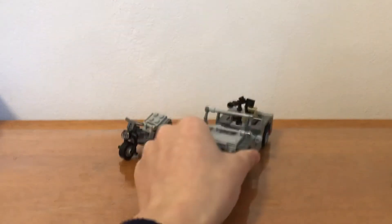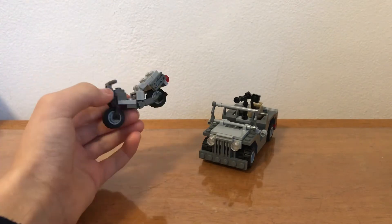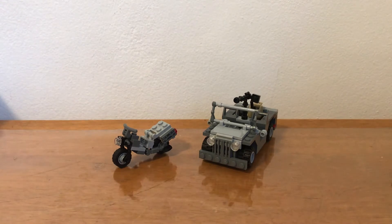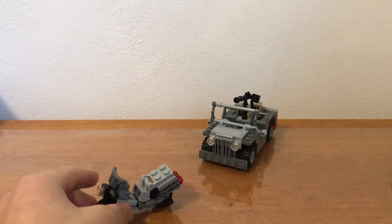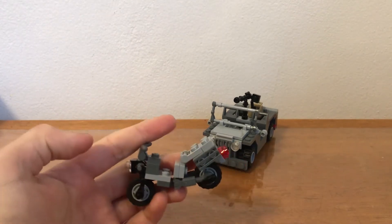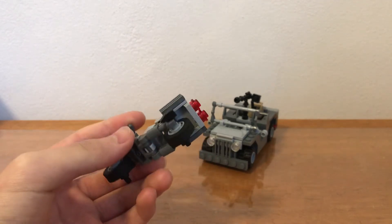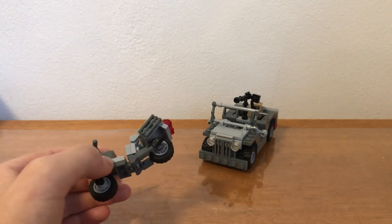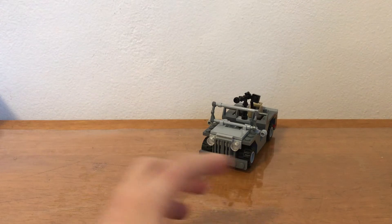I've got a World War II Jeep and just this random motorbike I built with some extra pieces. First let's have a look at this little motorbike. You can see it is fairly complex — not that much though. I really just used a lot of small pieces and combined them to make this bike.